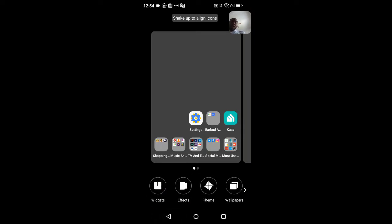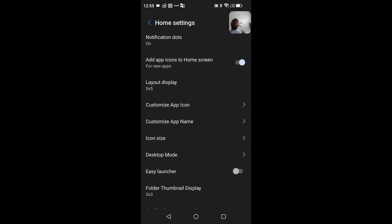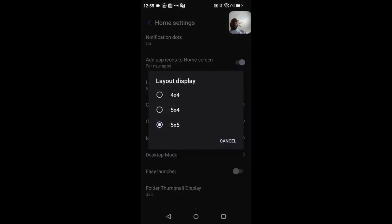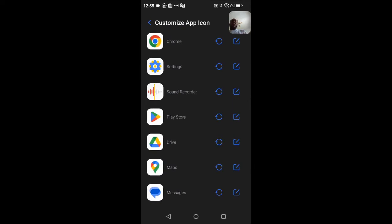Swiping all the way over gets you to your Home Screen Settings, where you set up your home screen and app drawer layout. Options include notification dots, adding new apps to the home screen when installed, home screen layout from 4x4 up to 5x5, and custom icons for different applications.